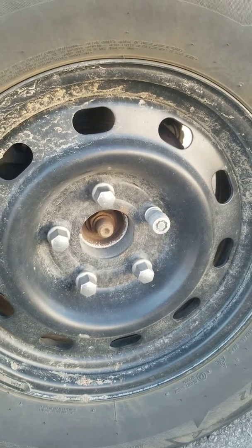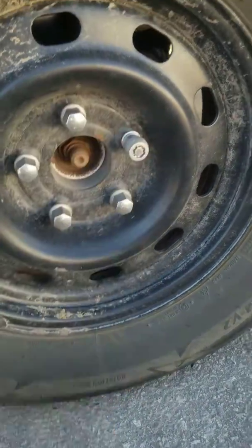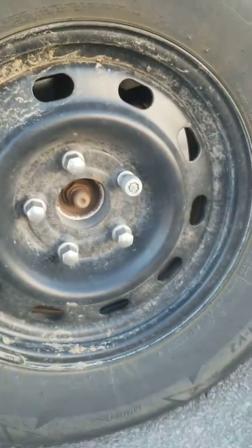Hi everybody, I just wanted to give you an example of what you can do when you lose your key for your locking nut. So this is the pattern style.